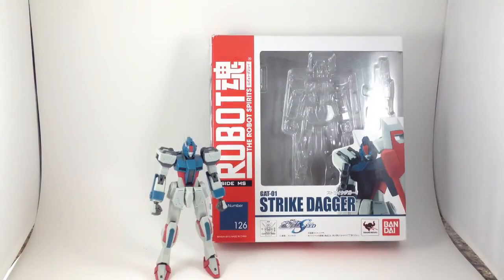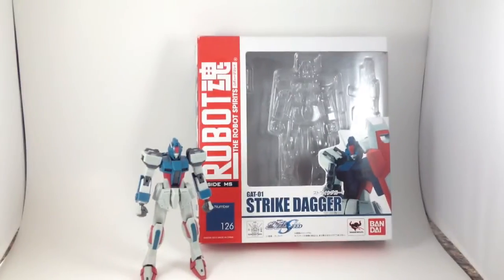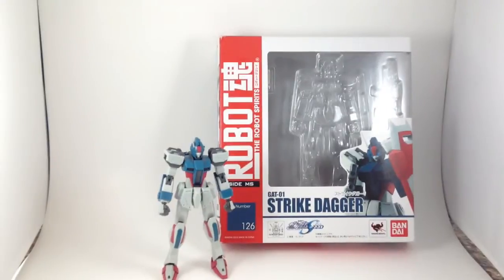This is the Strike Dagger from Gundam Seed, which I have started watching, but I'm only about eight episodes in. I haven't seen this guy yet. My understanding is it's a mass-produced mobile suit for some side or other. I don't know. I don't care.